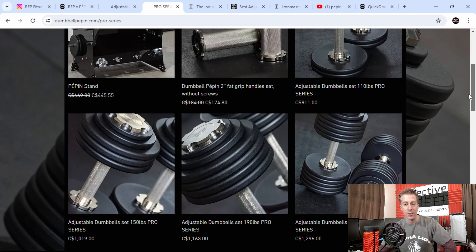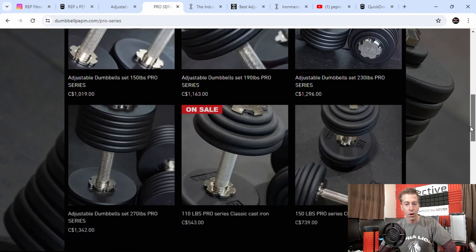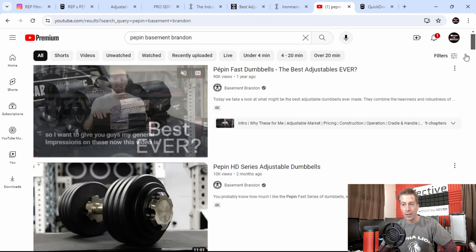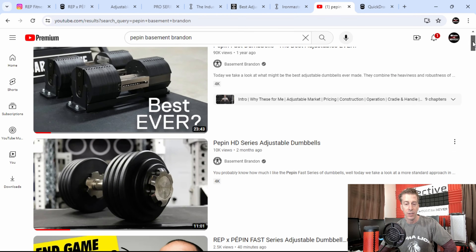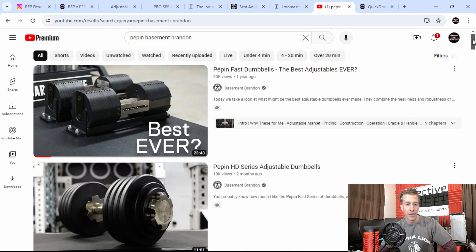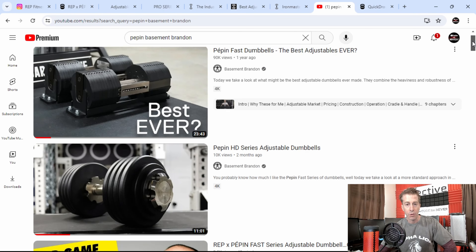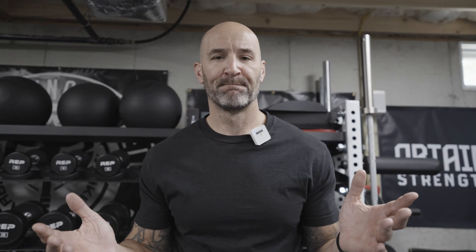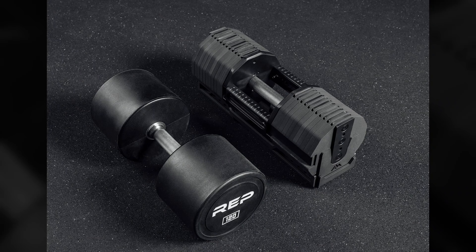While the changeover time on the Pro Series is not going to be quick, most people get used to it and it doesn't really hinder their overall workouts. If you're looking for reviews on either of these, Basement Brandon has gotten both in-house to review about a year ago and put out some big videos on them. He does a fantastic job reviewing equipment, so check those out if you want to see them in action before they ship.